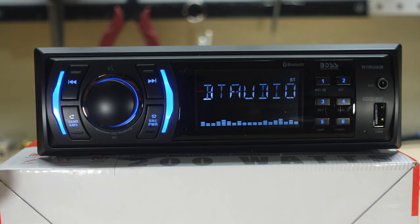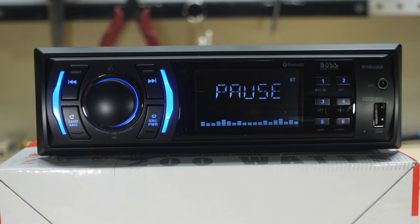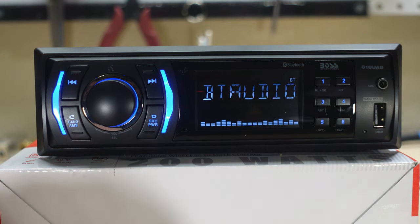Let me check Bluetooth pairing. It comes up as 'Boss Audio' in my phone. It linked with no problem whatsoever — done pretty quick. Let's play a track. We are playing — and we do have track information here: it tells you the album, the artist, and the title. For example: title 'All Yours', artist Tyler Childers, and then the album.